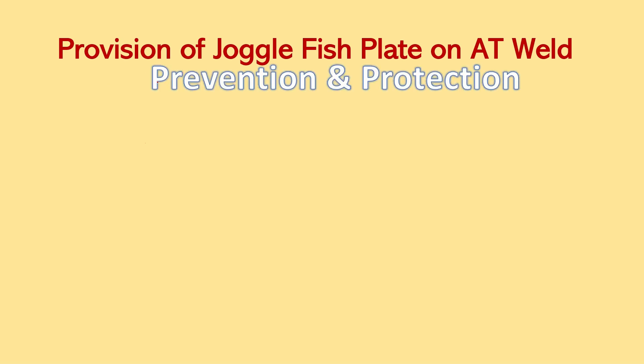In today's video, we are going to discuss the provision of Joggle faceplate on AT weld. This provision is based on two factors: first, prevention, and second, protection. Prevention is done on good AT welds and protection is done on defective AT welds.